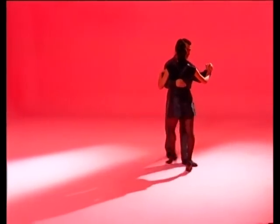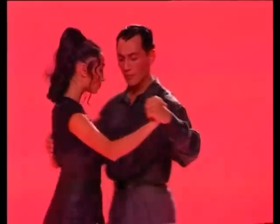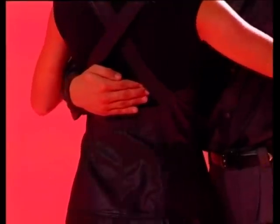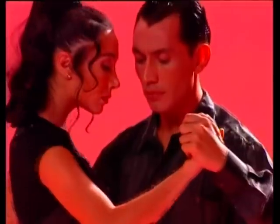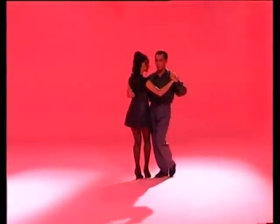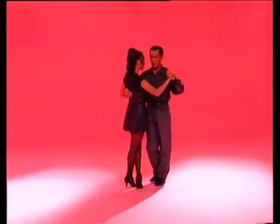The lead — what is it? There is a specific lead for each figure. The lead is a precise invitation which the woman accepts; if not, the game of the tango cannot continue. Let's not forget to dance with energy in the arms. The man leads the back ocho with the fingers and forearm. The second ocho is led with the pressure of his left hand against her right, and a simultaneous pressure with the right hand, closing the ocho. Number three of the basic. Four, five, together. Six, seven, and eight.